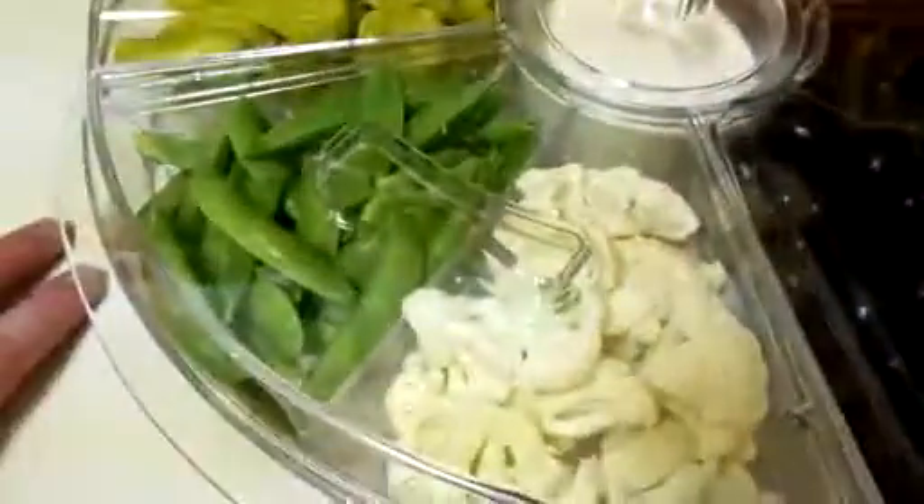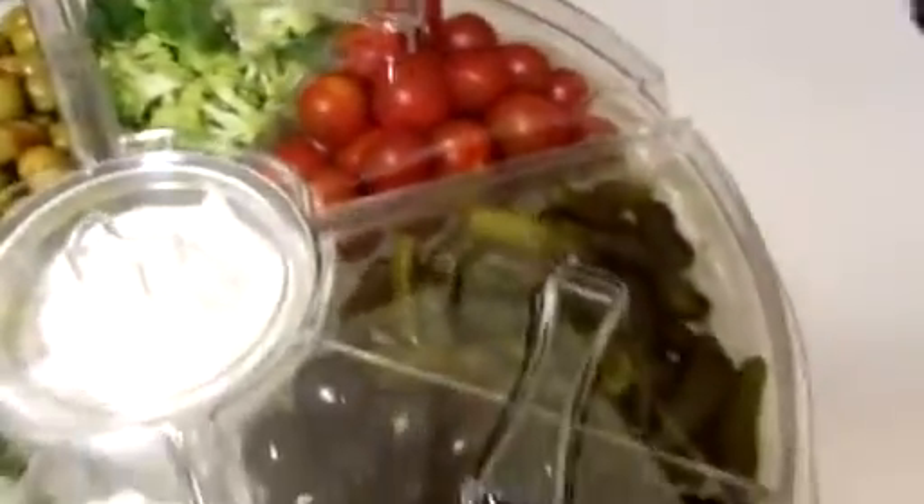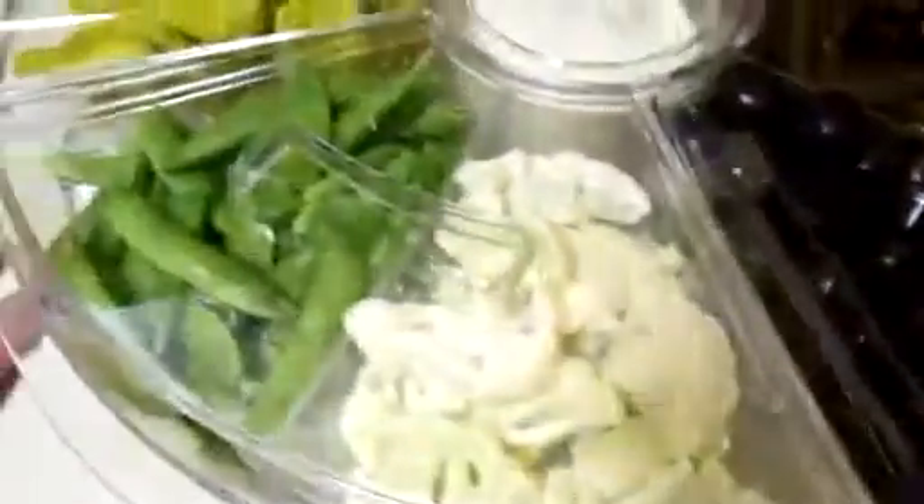This is a great item. It's nice and big — as you can see, it holds quite a bit. This will last a good-sized party for a while, at least until dinner is served.